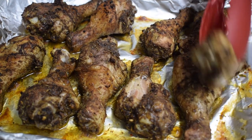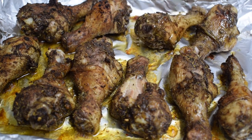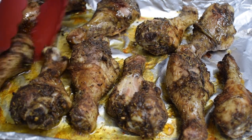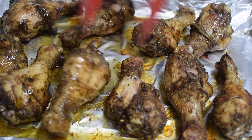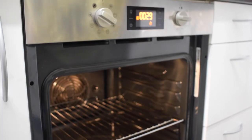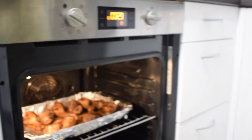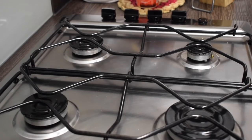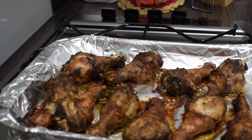After 30 minutes, this is the outcome. Even without too much oil, look at how juicy it is — just a little bit, just as I want. You want it to be crunchy but not too dry. I'm turning it upside down and then putting it back in the oven to grill on the other side. After another 30 minutes, this is the final grilled chicken.